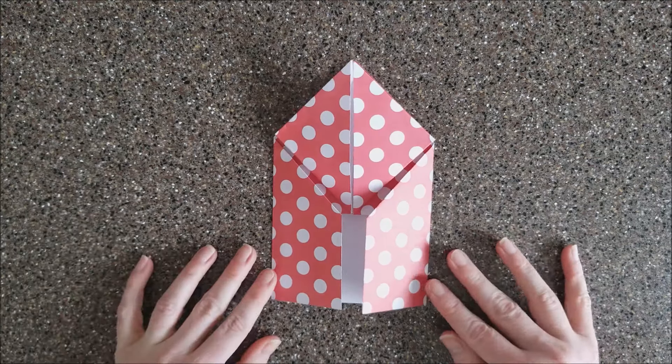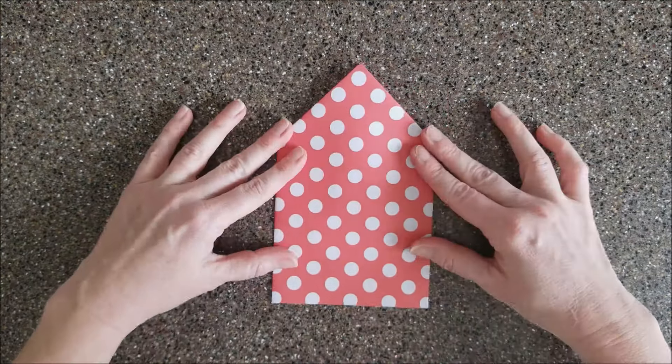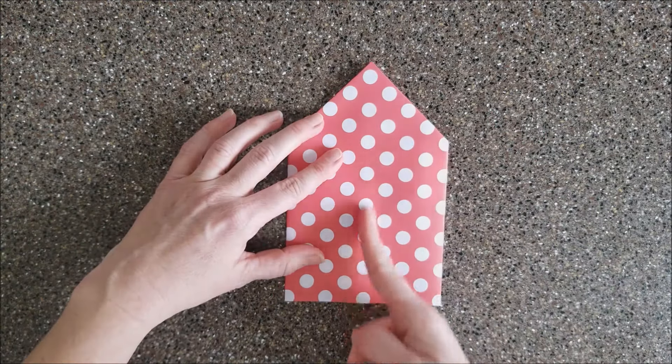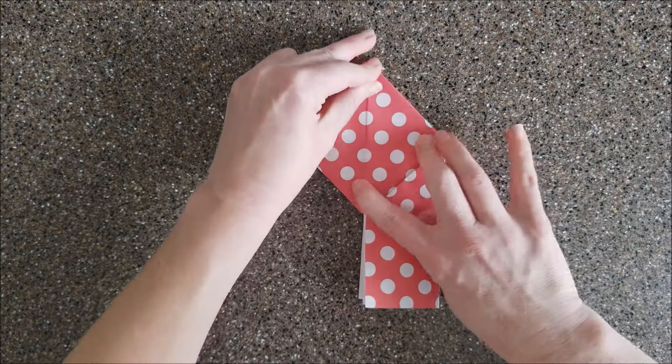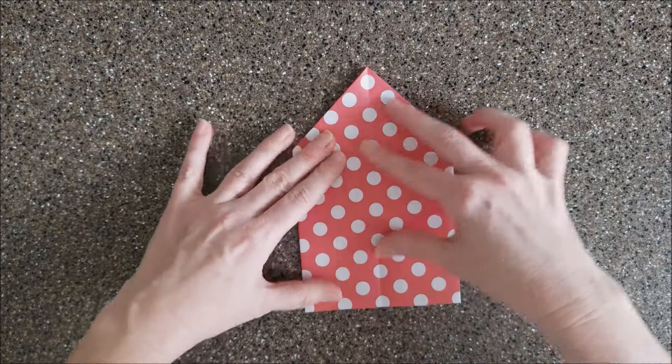Now flip the whole thing over. Again we have that house shape, and you want to fold it in half right along there, then unfold it. It doesn't matter that this is sticking up because you're just making a crease for marking.